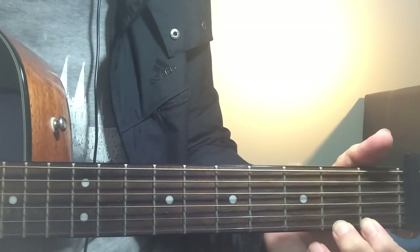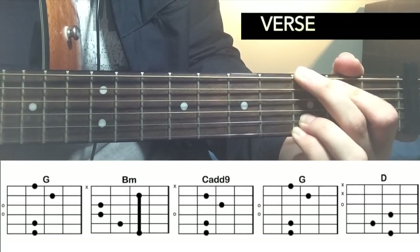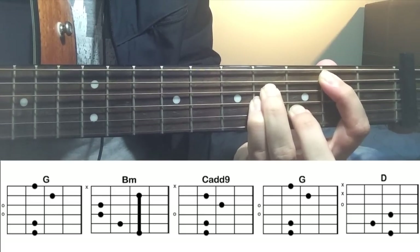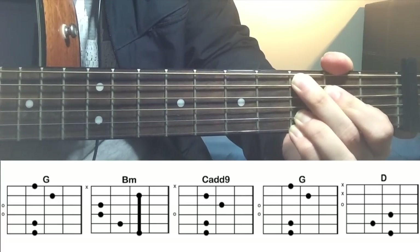Now let's take a look at how to play the verse. Start out with G major: 'Who thought that I'd be here by myself?' B minor: 'Who thought that I'd be bad for my health? Now I know.' Cadd9: 'Now I know I'm just a minor.' G.